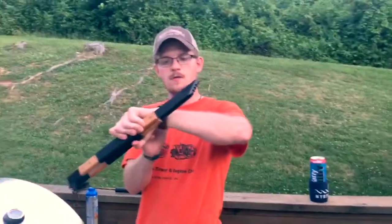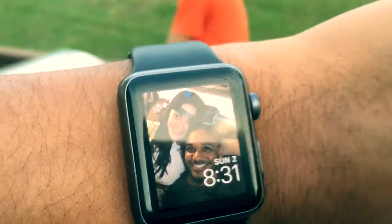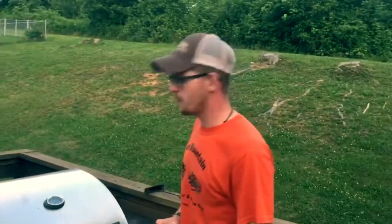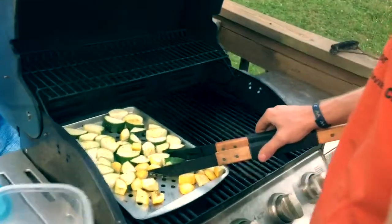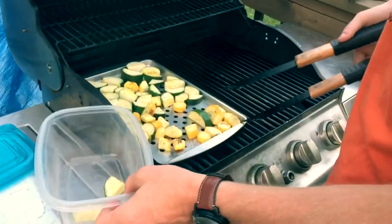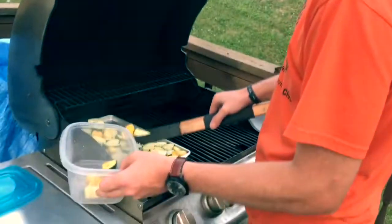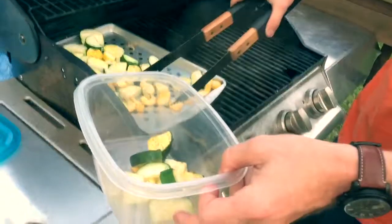We'll let those cook for four minutes. Richard, set the timer now. Alright guys, our four minutes is up, so let's get this zucchini and squash pulled off the grill. Go ahead and turn the grill off. Got a jumper there. Probably should have used a spoon, but you know what? Doesn't matter — it's all going to the same place, right? And it looks very healthy and nutritious.